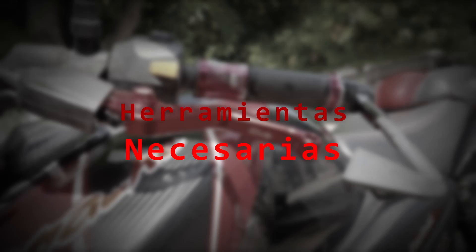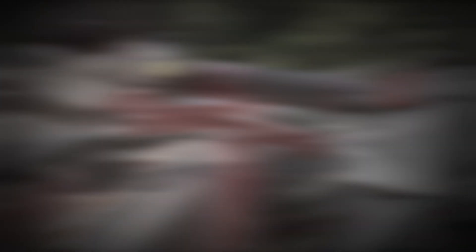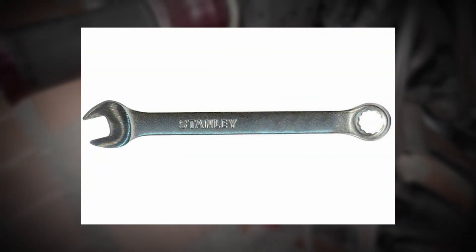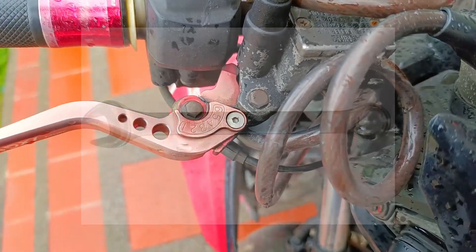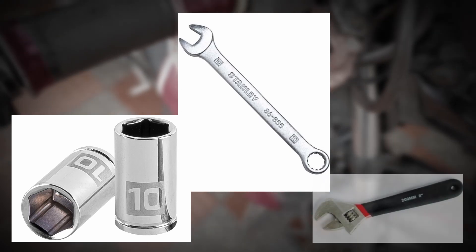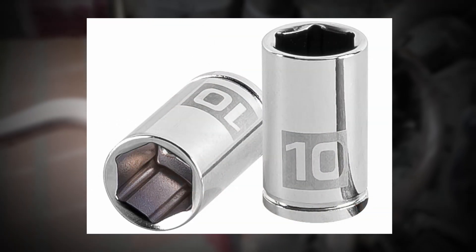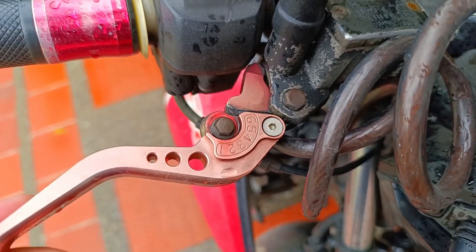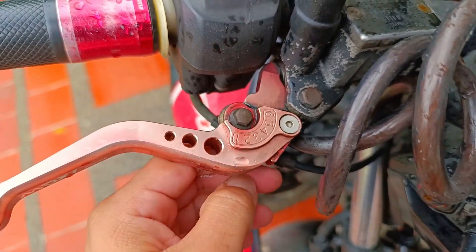En lo que a las herramientas que necesitamos respecta, no tenemos que extendernos. La primera es un destornillador de paleta o bala. La segunda es una llave número 8. Y la última puede ser un dado número 10, una llave número 10, o en su defecto una llave de expansión. Lo más recomendable sería usar el dado con su respectiva herramienta. Estas son las necesarias para este tipo de moto; para otras, solo necesitarás un destornillador o una llave de otra medida.